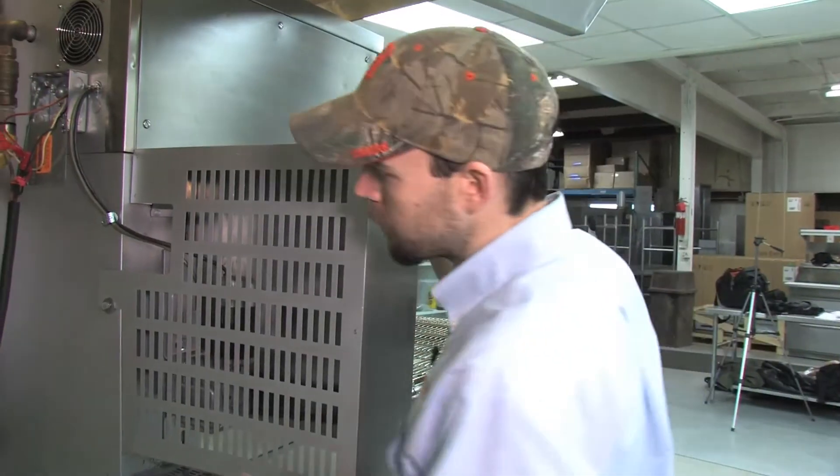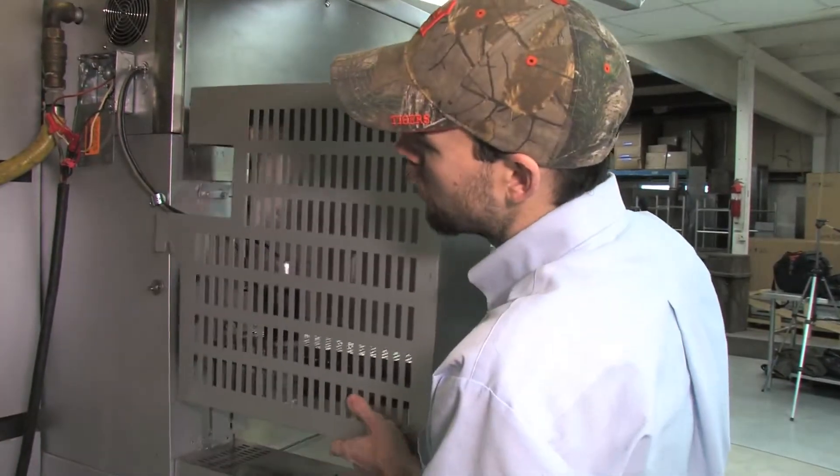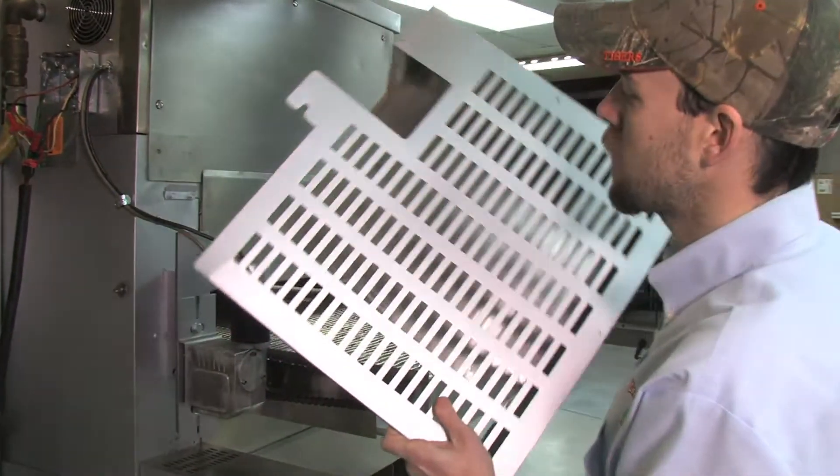First what we're going to do is remove the conveyor motor cover. There's a little thumb screw right here — just unscrew. That's the only thing that holds it on, and we place this out of the way.